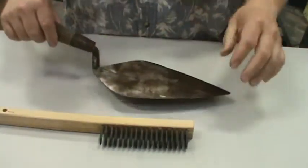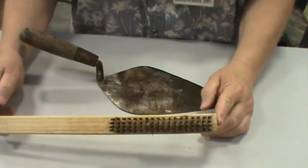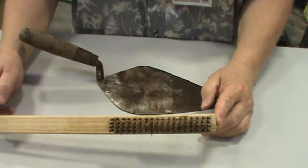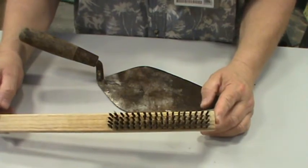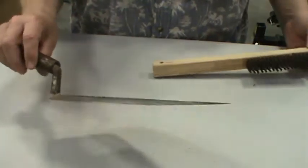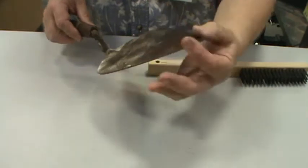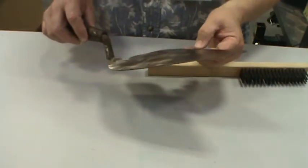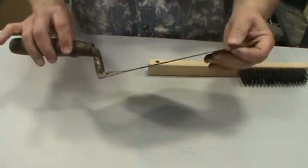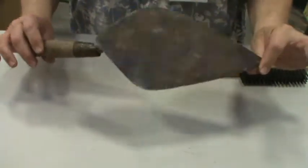Wire brushes are used in the welding area but also for cleaning up metal parts, nuts, and bolts covered in rust or dirt. This is a concrete trowel — actually a bricklaying trowel because of the point. There are several videos on YouTube on using a bricklaying trowel. Wire brush, bricklaying trowel.